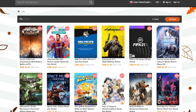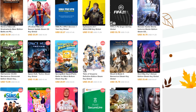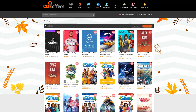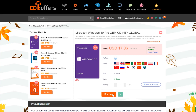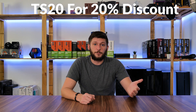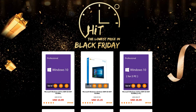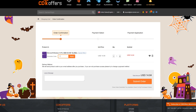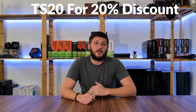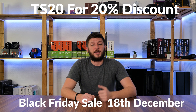This episode is brought to you by CDCovers.com. CD Covers offers a wide variety of software or game keys for a fraction of their usual retail price. You can get PC game codes or library codes for things like Steam, Uplay and Origin. Most importantly, you can get software activation codes for things like MS Office or Windows 10 for a ridiculously cheap price. Right now you can use promo code TS20 to get a 20% discount and combine it with their Black Friday sale. Head to the links in the description below, use promo code TS20, and combine it with the Black Friday sale which ends on the 18th of December.